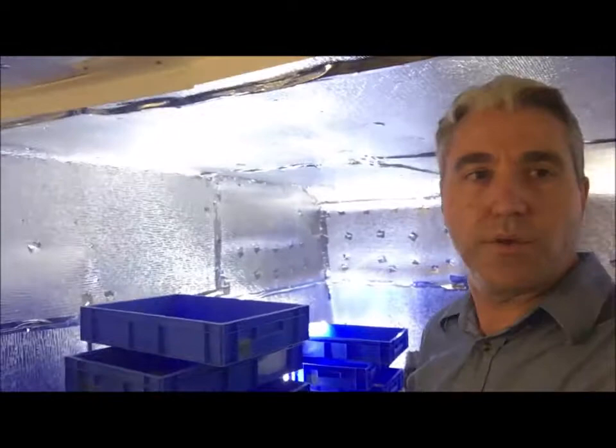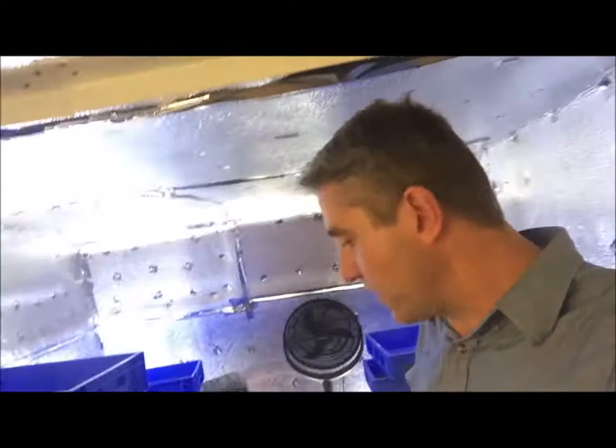We're now actively selling the stock. We've got quite a few trays — about a hundred trays on the go, and we've got about another twenty to put in shortly.